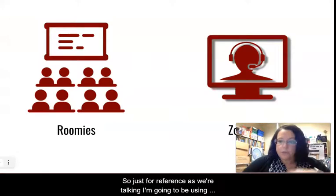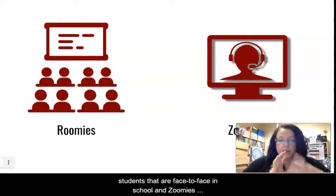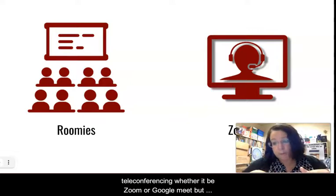Just for reference as we're talking, I'm going to be using the terms 'roomies' and 'zoomies.' Roomies meaning students that are face-to-face in school, and zoomies meaning students that are coming in through teleconferencing, whether it be Zoom or Google Meet.